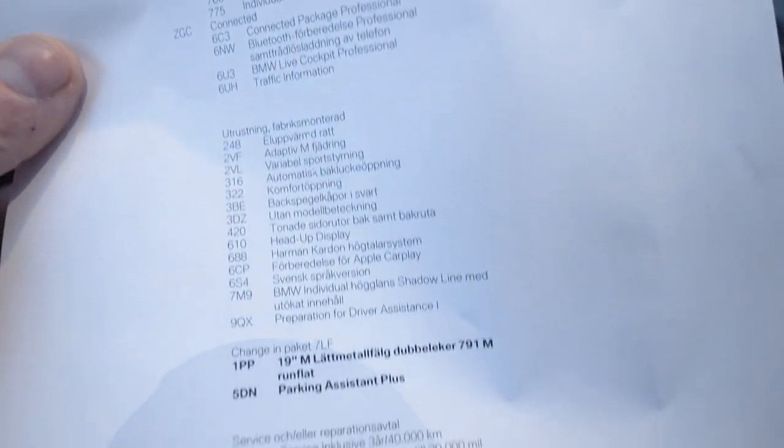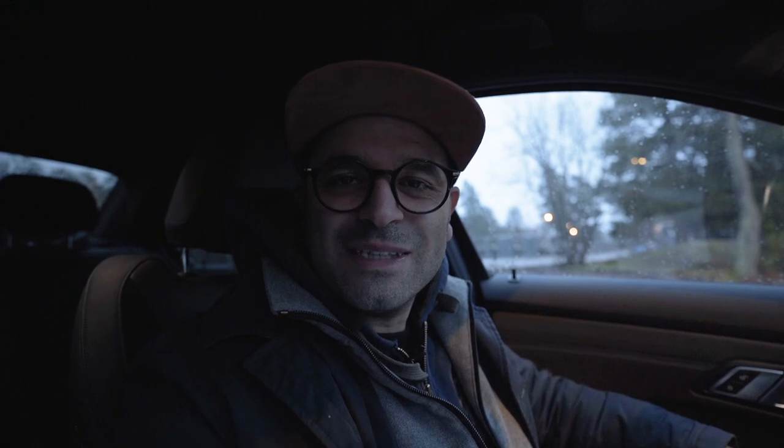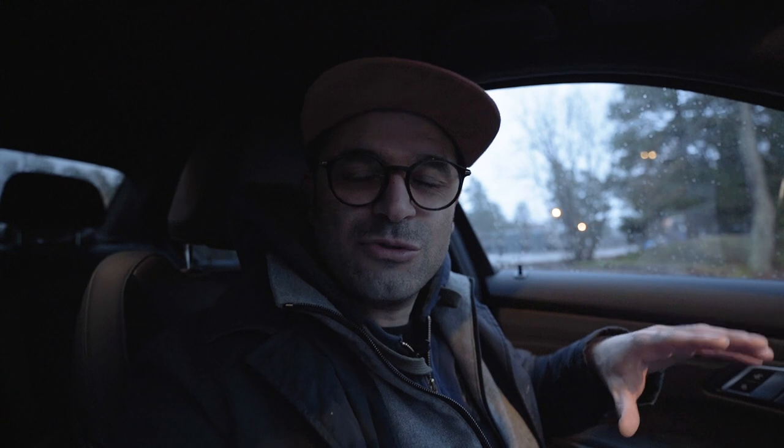Welcome to today's video. I'm Maz, and in today's video I'll give you the five or six top options that I think you need to have on your BMW G20 series. As you saw, the option list is long, but I hope I can convey the options I think are the ones to have that will increase your driving experience and enjoyment of the car.